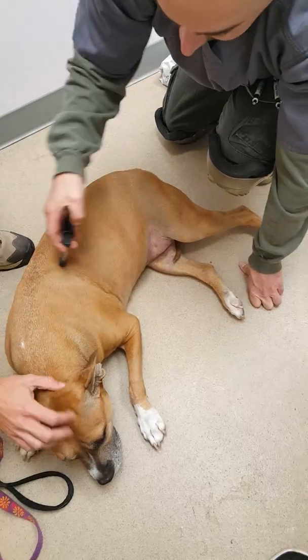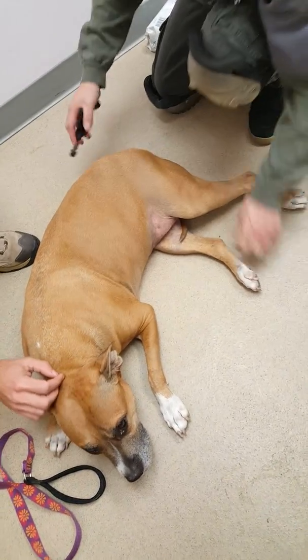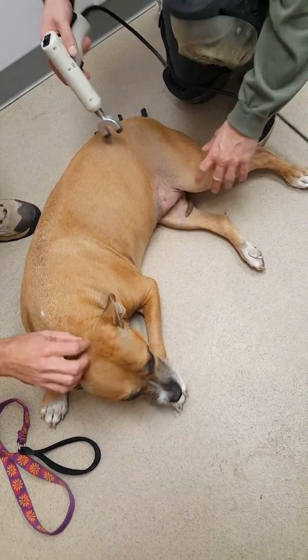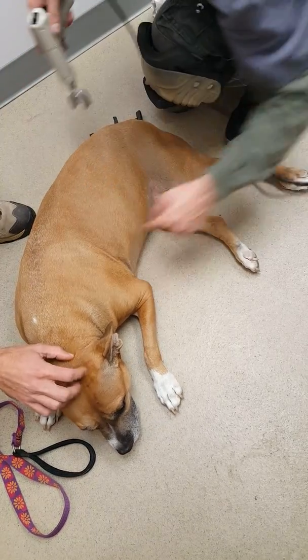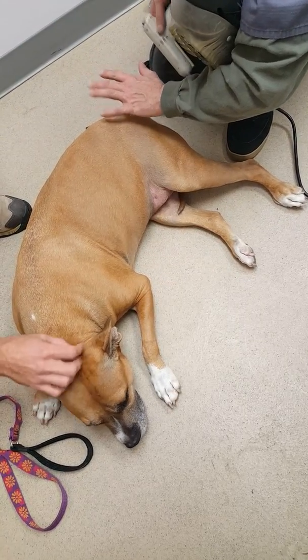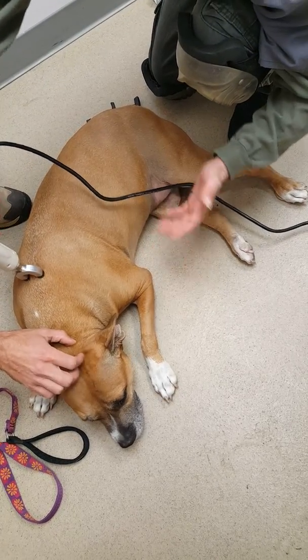I pay attention to where the reactions are, how strong they are, how they respond from visit to visit. Phase one is specifically right on bony landmarks — the spine, the hip, the pelvis, etc. Phase two is on either side. First phase is more for the nerves and the joints. Second phase is more for the nerves and the muscles.